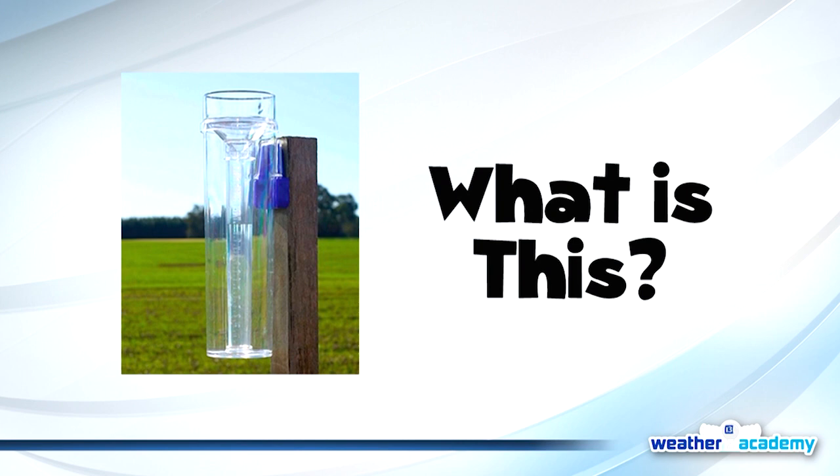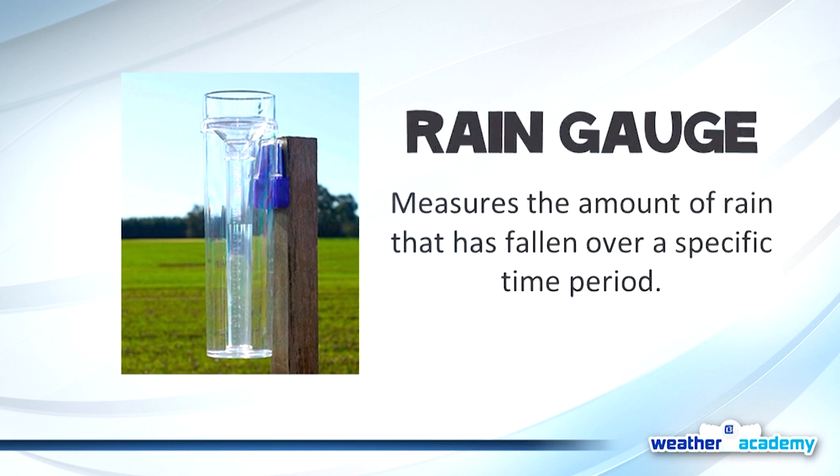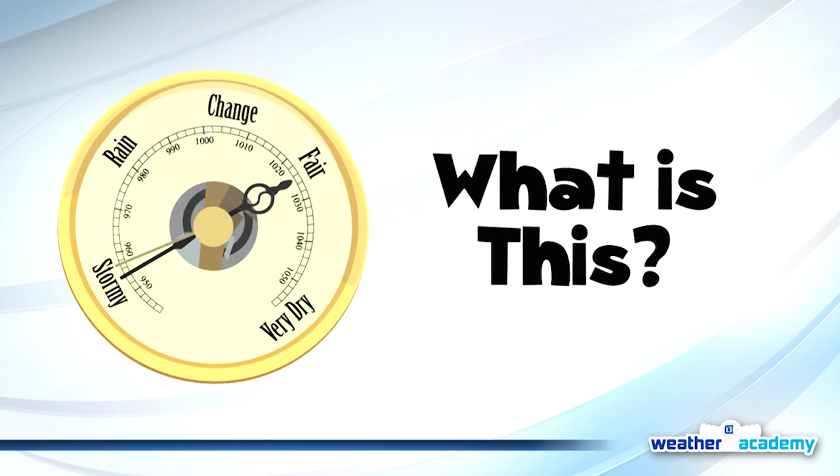The next one, some of you might actually have in your backyard. It measures what falls from the sky. It's a little tube that catches rain — we call it a rain gauge. A rain gauge measures the amount of rain that has fallen in a specific time period. The National Weather Service recommends placing it in the middle of an open area, not near your home or a tree, to get an accurate reading. We also use rulers to measure snow.